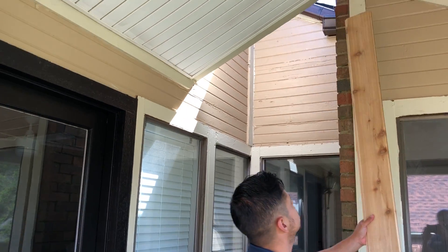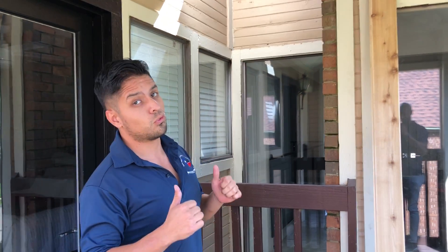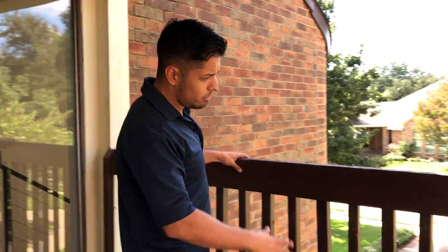We're gonna be installing it sideways, and once the stain is on it's gonna look really good.